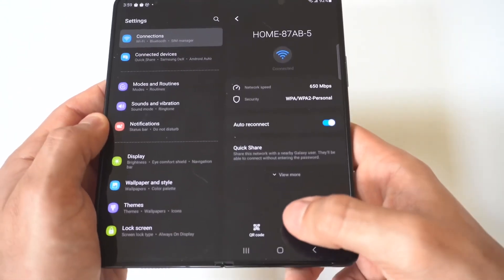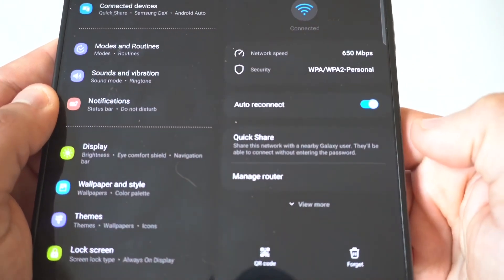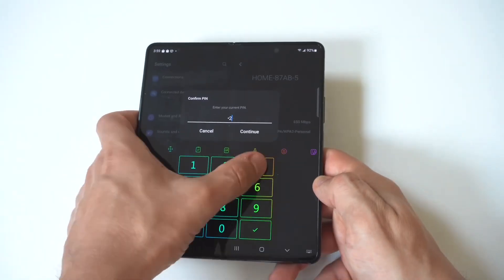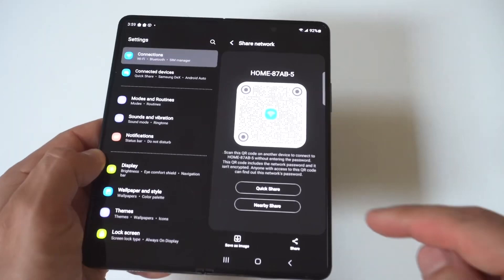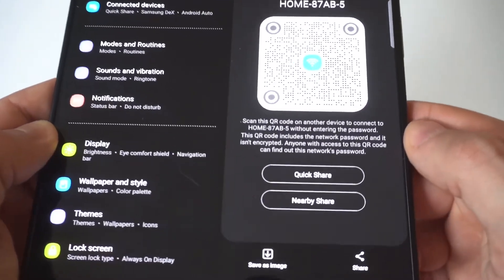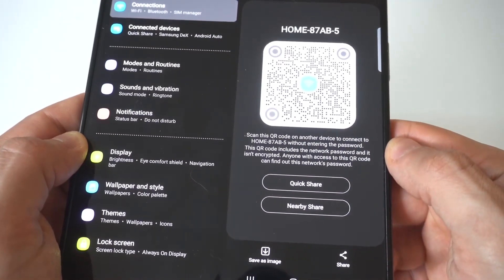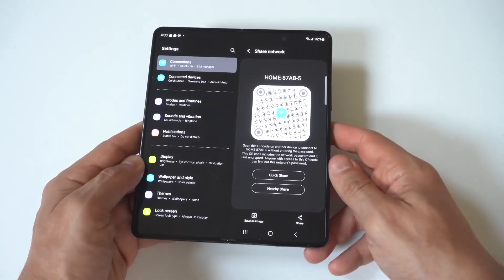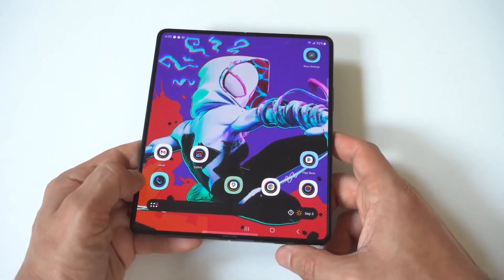The next thing you want to do is scroll down to the QR code option. When you click on the quick share QR code option right here, you're going to see that it pulls up an option to share your Wi-Fi. It says scan this QR code on another device to connect to the Wi-Fi entering the password. This QR code includes the network password and it is encrypted. Anyone with access to this QR code can find out what the network password is. So basically, when you share this QR code, it's going to allow another user to connect and it's going to have the password ready to go.